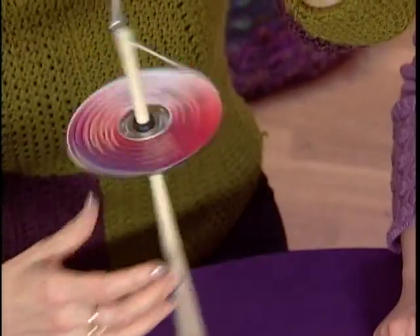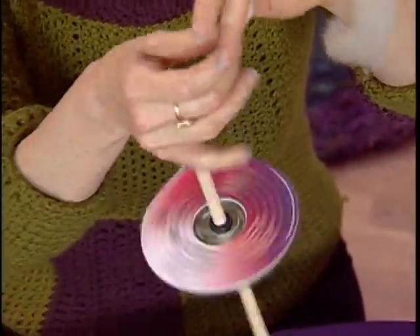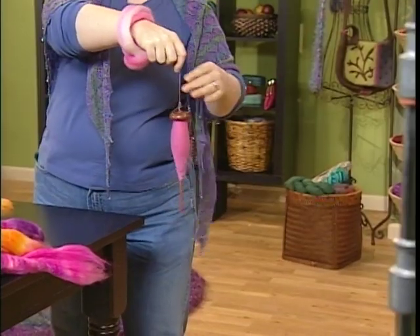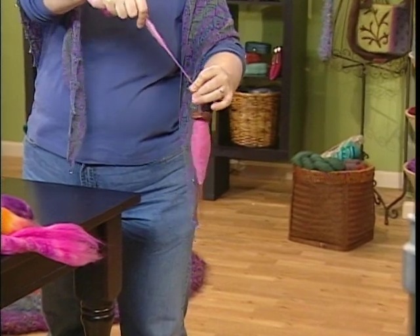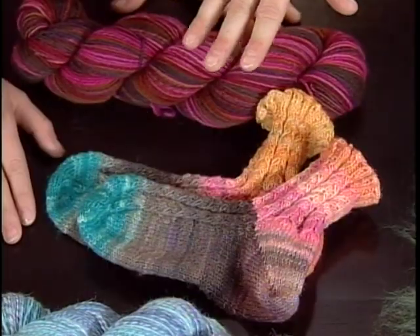To get started, Liz offers us a basic lesson on how to use a hand spindle. But this is no ordinary spindle — it's made from a CD. And in our designer spotlight, author Abby Frankmont takes us one step further and shows us how to use the hand spindle to spin self-striping sock yarns from hand-painted fibers.